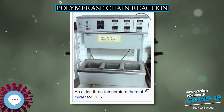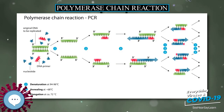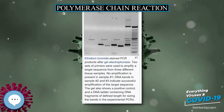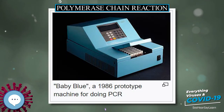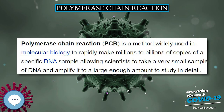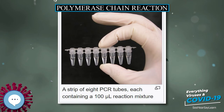PCR may also be used for genetic fingerprinting, a forensic technique used to identify a person or organism by comparing experimental DNAs through different PCR-based methods. Some PCR fingerprinting methods have high discriminative power and can identify genetic relationships between individuals, such as parent-child or between siblings, and are used in paternity testing. This technique may also determine evolutionary relationships among organisms when certain molecular clocks are used, such as the 16S rRNA and recA genes of microorganisms.